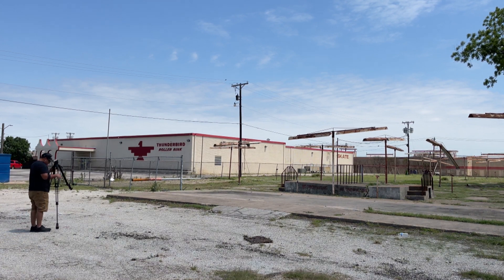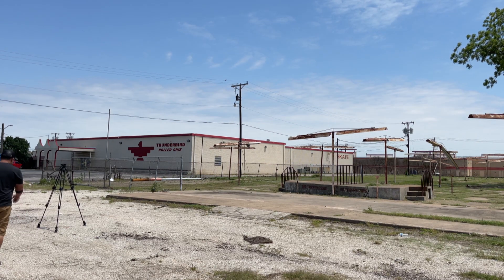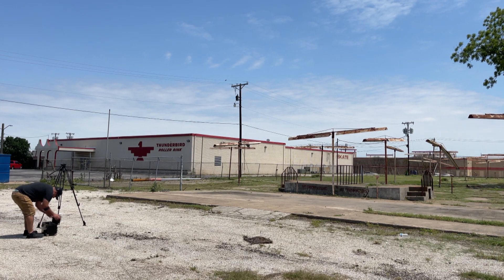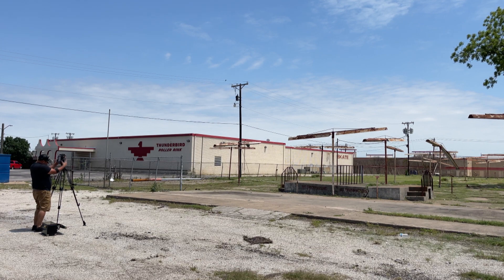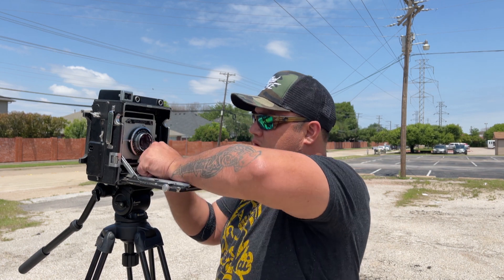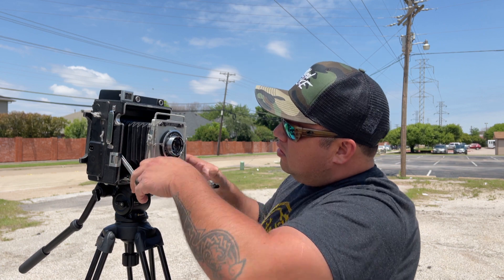What is going on everyone, and welcome back to another video where yours truly screws up again. I'm out here in Plano, Texas, right in front of what seems to be an old drive-thru theater or a nursery of some sort — I have no idea, but it looked like a great place to get some photos. With my large format camera today we're using Ilford Delta 100 black and white — that's all I do for now, maybe one day we'll get into color, we'll see what happens.